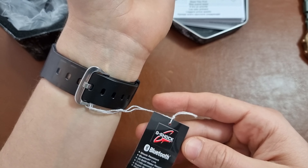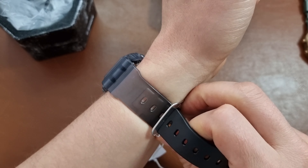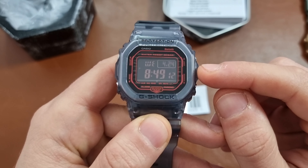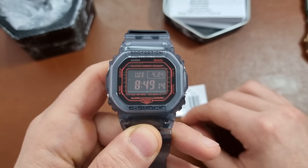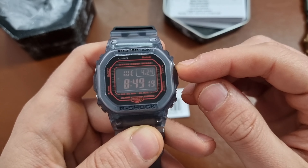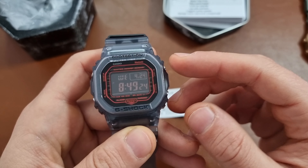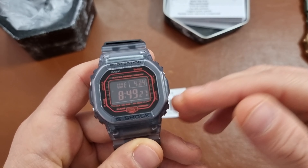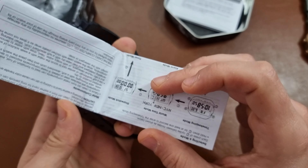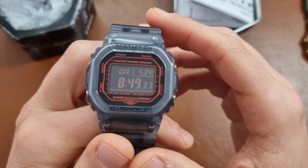Here we have the paper. We have Bluetooth, shock resistance, Bluetooth link. The idea about the Bluetooth link is that when you link your watch to your mobile phone, you can set the time to the exact time of the location you are in, and when you travel the time will set itself as soon as you connect it to the phone. Another good function is finding your phone — you press one button and then you find your phone. I'll need to read the module on how to connect the Bluetooth, but I think it should be very easy.